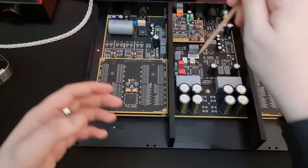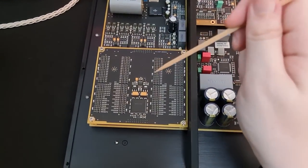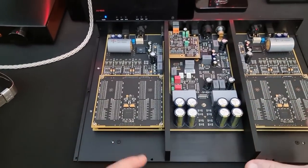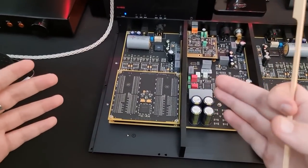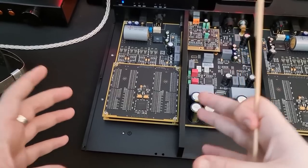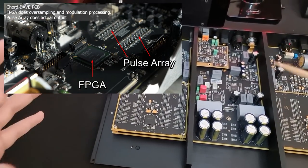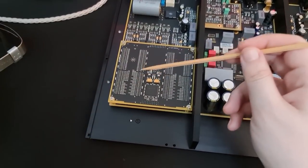Moving to the DAC sections themselves, which are separated by these massive pieces of metal — same as on the power supply — this is the R2R ladder. We've got an FPGA here controlling the R2R ladder. This is not an FPGA DAC, and there's actually some confusion about what an FPGA DAC is. An FPGA DAC like Chord or DCS — the FPGA isn't doing the output. An FPGA is a field programmable gate array, essentially a programmable microprocessor, and it is controlling other circuitry which does the output. In the case of Chord, the FPGA controls the pulse array; with DCS, it controls the ring DAC; on Holo, it controls the R2R ladder.